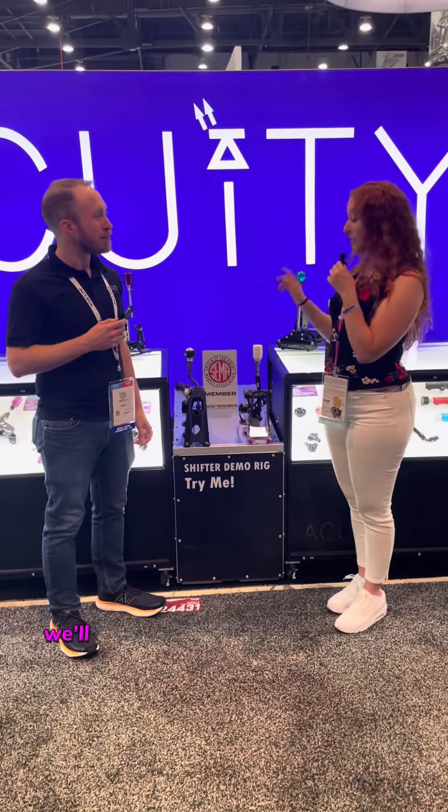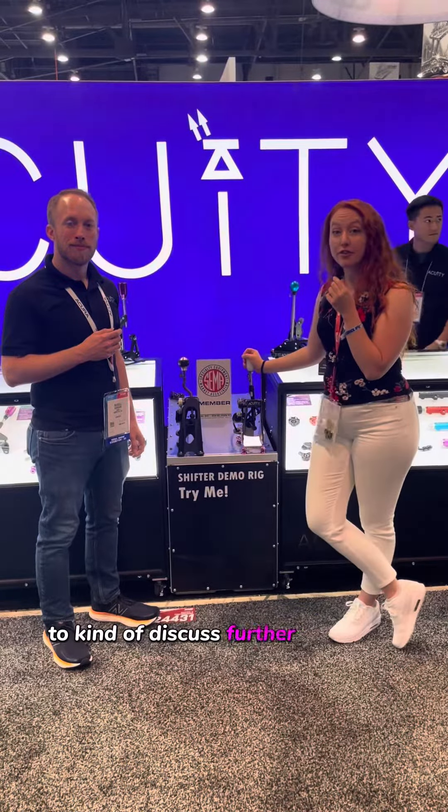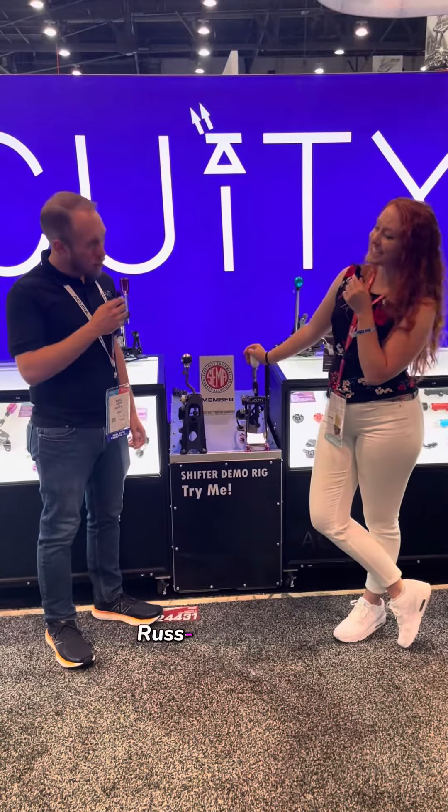Thank you so much for that quick talk. We'll be following these guys around. We'll see them at Gridlife and meet up later to discuss further. Thank you so much for your time, Russ.